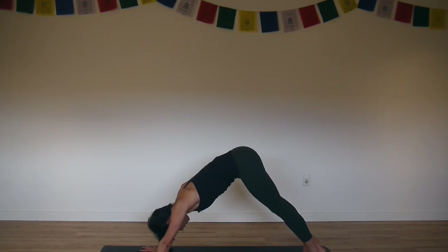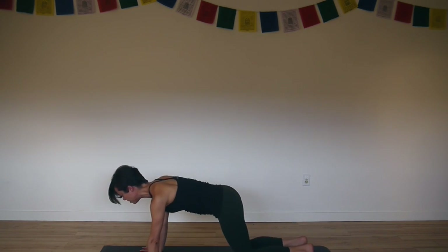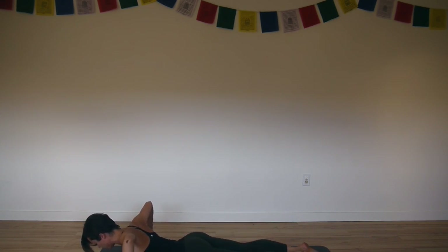Inhale wave forward to plank pose. Exhale knees, chest, chin to the floor — Ashtangasana. Press your hands forward to keep your hips high, and then release all the way down into your belly. Take your fingertips off the mat, tent your fingertips, lift your elbows so they're directly over your wrists. Point your feet straight back with all ten of your toenails facing the floor.